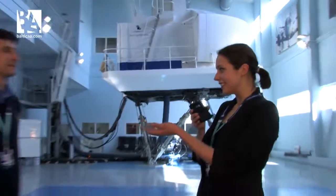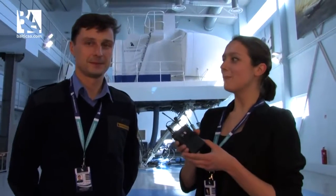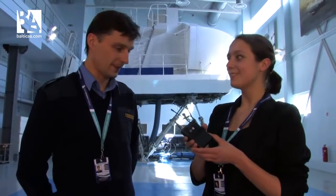Hello, this is Baltica Vision Academy. As it is Easter, today we will see how a pilot makes fried eggs. What we have today is Jaroslavas, a Boeing 737 pilot, also working as an instructor at Baltica Vision Academy. Nice to meet you.